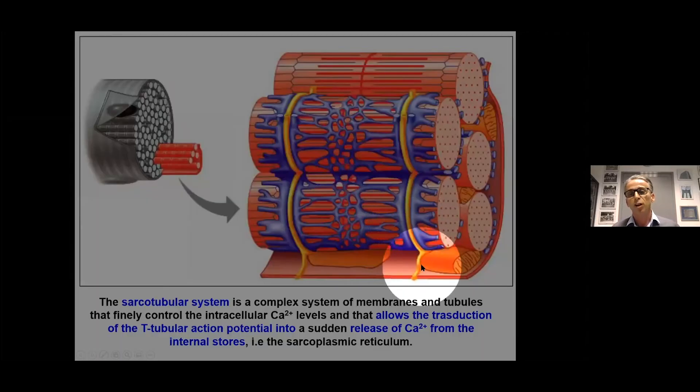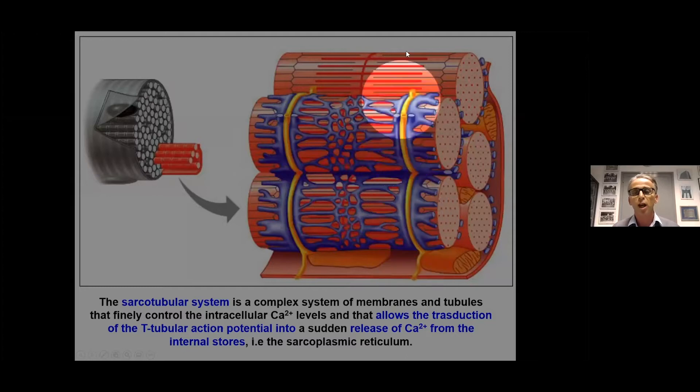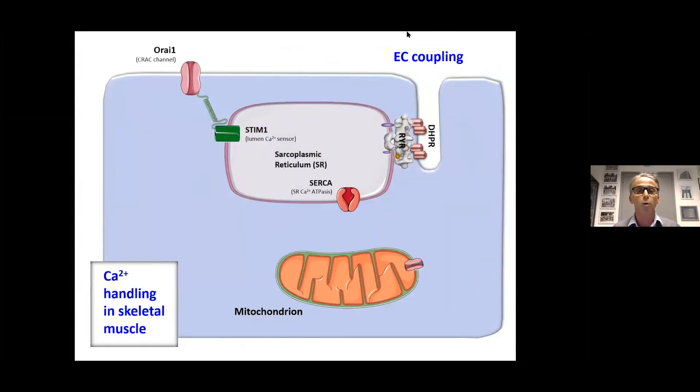And the transverse tubules — shown here in yellow — are invaginations of the surface membrane that carry the action potential into the fiber to activate calcium release. When we talk about calcium homeostasis in muscle, it's a complex mechanism. EC coupling is important: when the transverse tubule depolarizes, we have calcium release from ryanodine receptors, which are activated by voltage sensors in the transverse tubule.